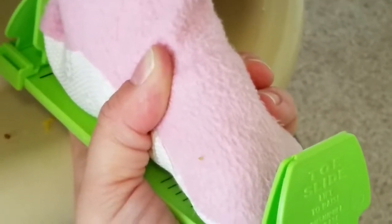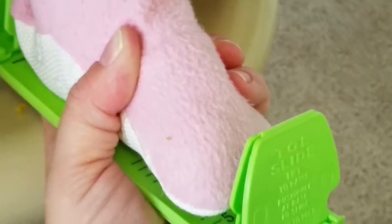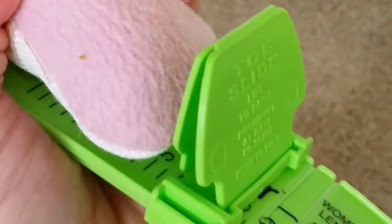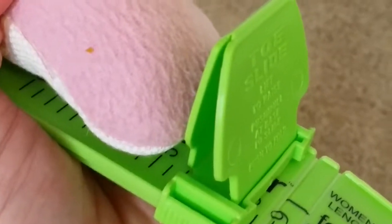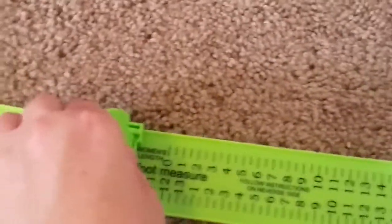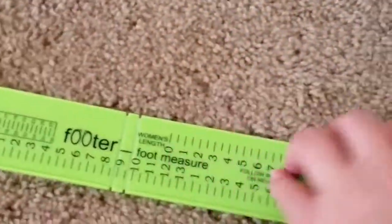Hey everyone, I want to show you this amazing device, it's called the Footer. I wanted to start off showing you that my daughter's foot is measuring a five and a half exactly. I wanted to start off that way because it was just too hard to do this one-handed. So this is called the Footer and it's a very awesome little product.